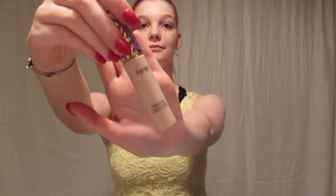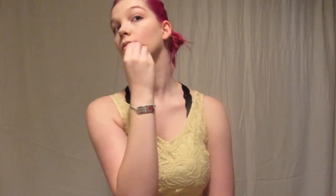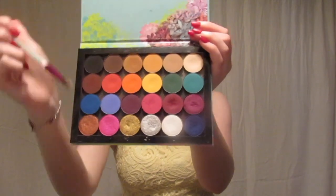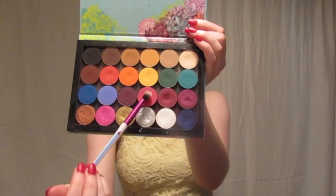Then I used my Tarte Shape Tape Concealer in Fair Beige to conceal most of my face and add a little bit more coverage. Now it's time for eyeshadow — I took my ColourPop Build Your Own Palette.